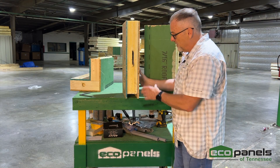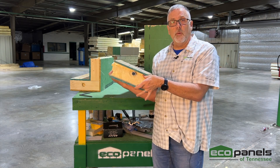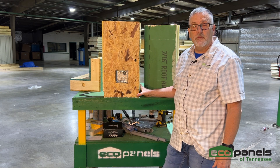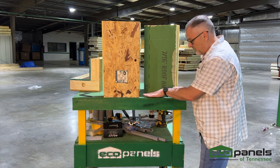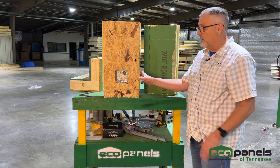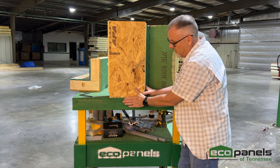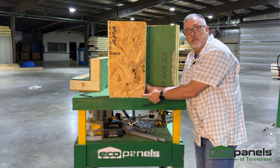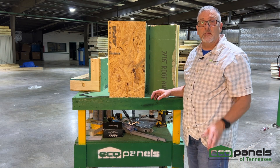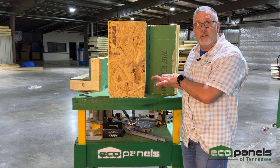The bottom of the wall panel has a void in it that sets over top of the sill plate on your foundation. Imagine the sill plate is a 2x4 — the panel fits over that 2x4, flush with the outside of your subfloor, and is then attached with screws or nails. There are details on this in our assembly manual, with slight differences for a slab foundation.